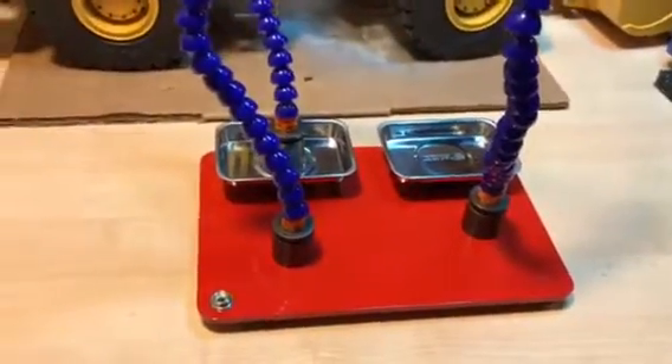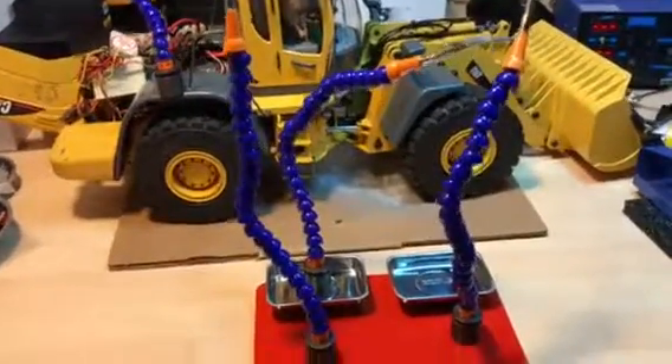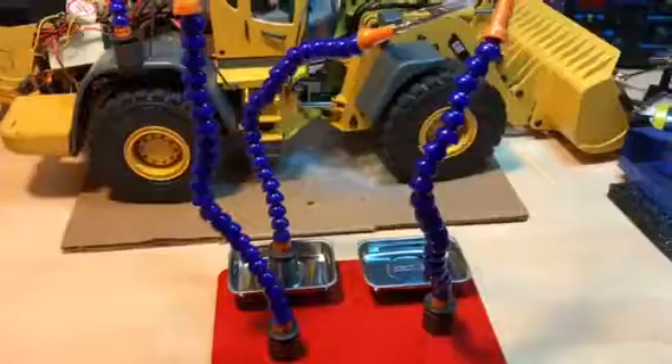I decided to just go ahead and buy it. I haven't used it yet, but I got it and I really like it, so I thought I would share.